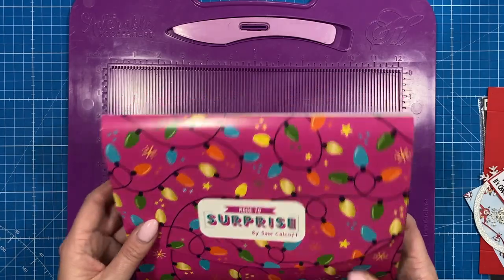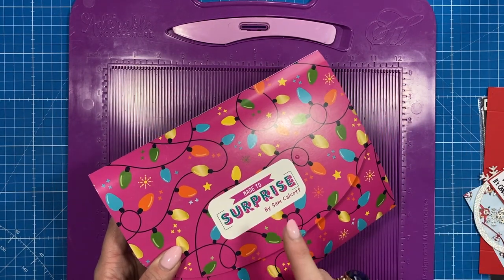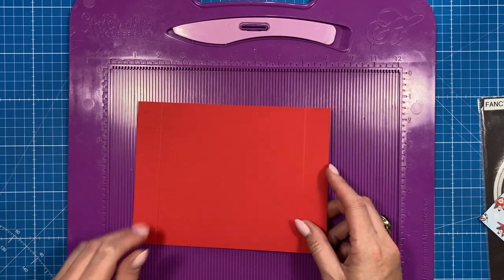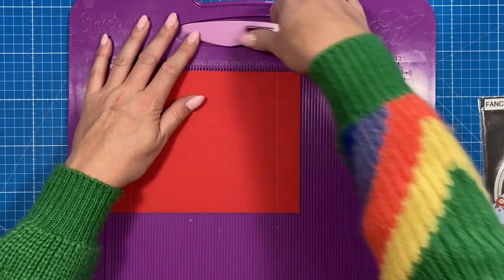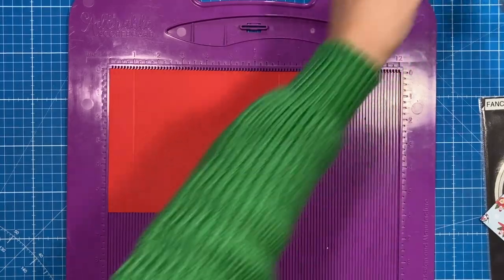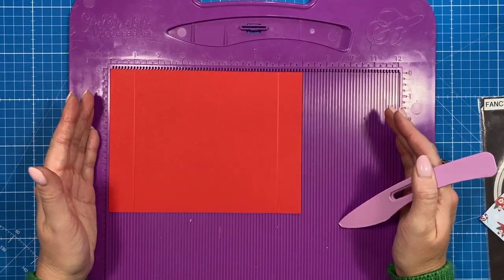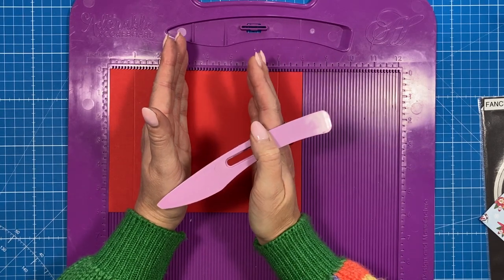I'm using supplies from my Papercraft Society box 37. I believe there are still some open stock units — I will double check and link it in the description box below. But you can use anything and it can be any theme. So you want a piece of eight by six card stock and along the eight inch side you want to score at one and seven. You also don't have to have the acetate. If you don't want this effect, you could just cut yourself a piece of twelve by six and score at three and nine. If you want it to fold in the middle, score at six as well.